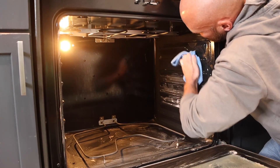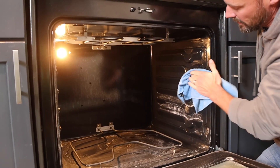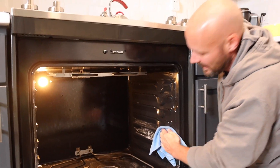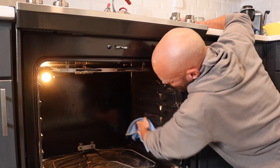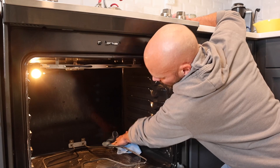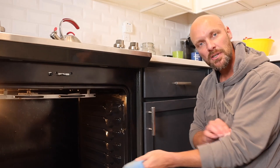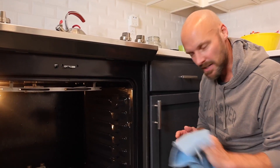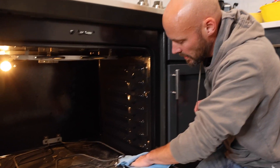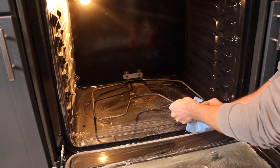This is a little bit easier than using baking soda because with baking soda, when it starts drying out it becomes like powder or sand and is hard to get out. Baking soda still works really well to clean, but it's a little messier. And especially if you have bad knees and it's hard to stay down for a long time, you don't want to be on your knees scrubbing out baking soda.